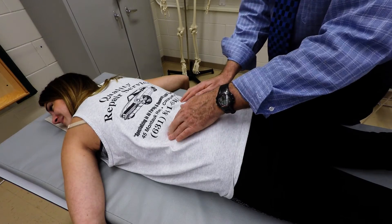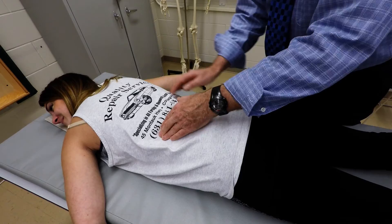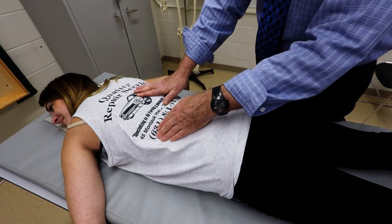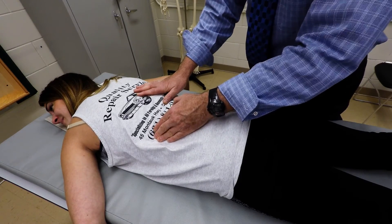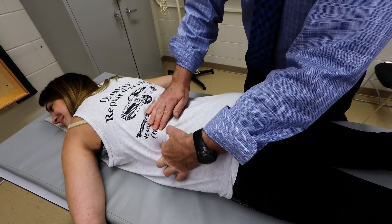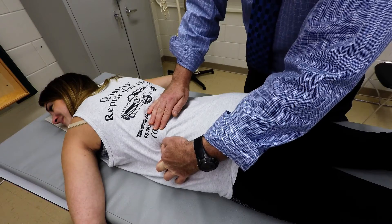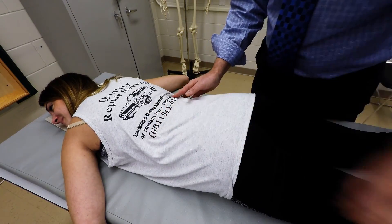So if we go back along the inferior part of the 12th rib and move just slightly superiorly, you're going to go into the intercostal space between the 11th and 12th rib. You can actually just glide superiorly and you'll be on the 11th rib. Move laterally along that rib and you can go over to the end — the anterior part of the 11th rib. You can do that on both sides bilaterally.